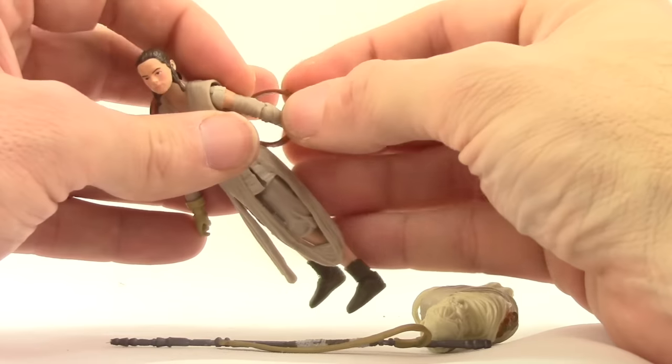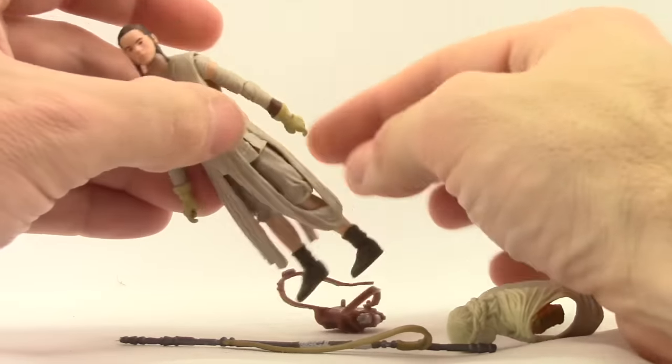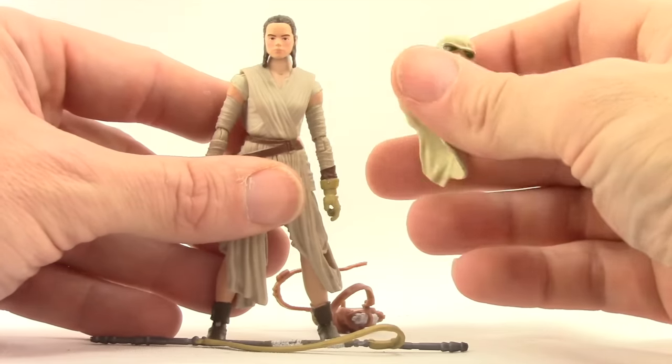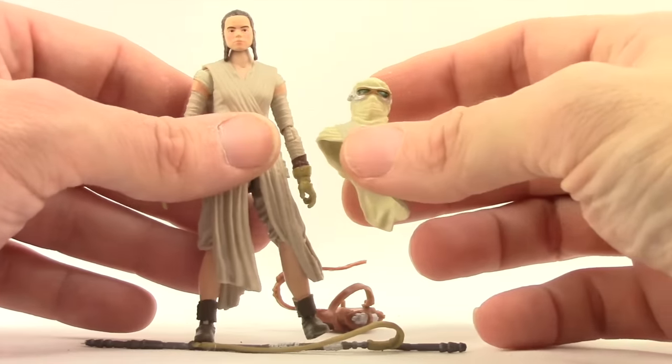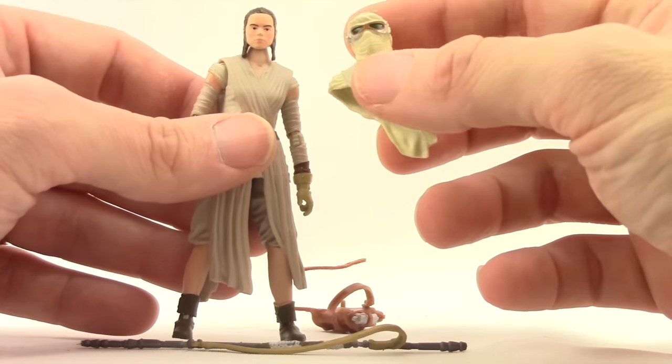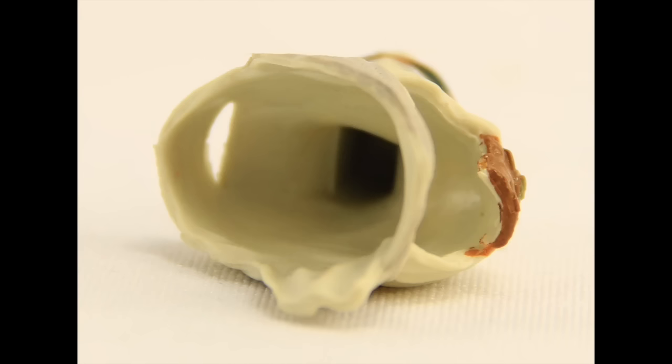The other accessory she comes with is the mask — the little mask that you see her wearing when we first see the character in the movie, when she's scavenging around the crashed Star Destroyer to protect her face from sand and stuff. It's essentially almost like an alternate head.